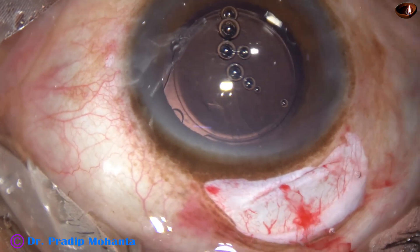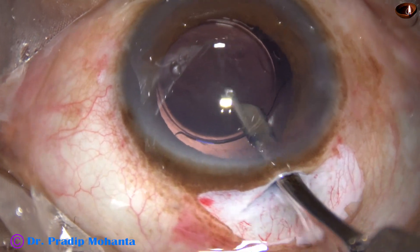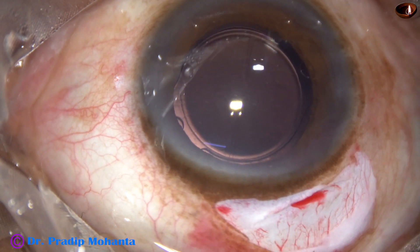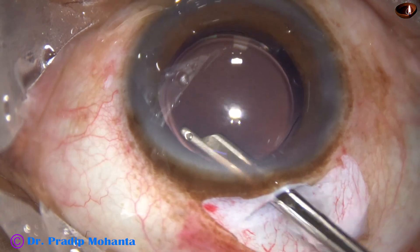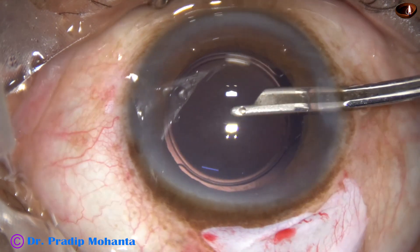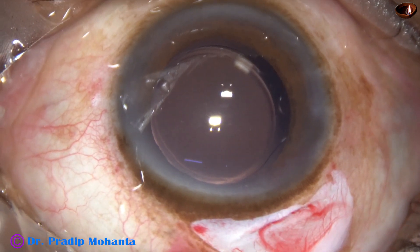The lens has gone into the capsular bag and now I have to remove the visco nicely. This is the first irrigation and aspiration — first I irrigate for some time, then irrigate the capsular bag, and again irrigate the anterior chamber. I will take several steps to clean all the visco from the anterior chamber. This is irrigation and aspiration — again irrigation of the capsular bag. This is almost unedited surgery, so you are not missing anything. The surgery should be very useful for those surgeons who want to do SICS.